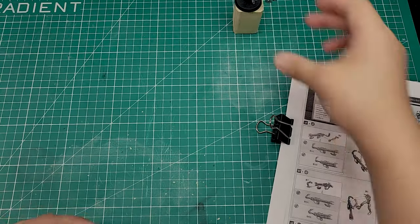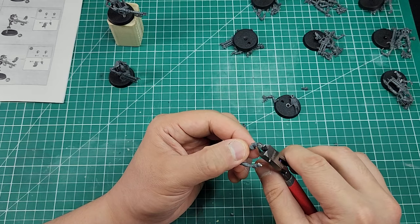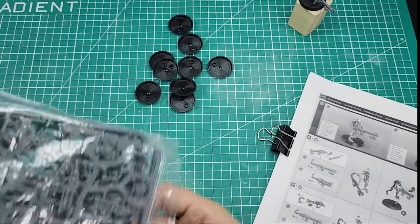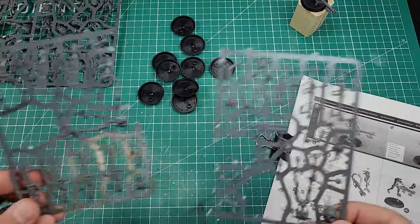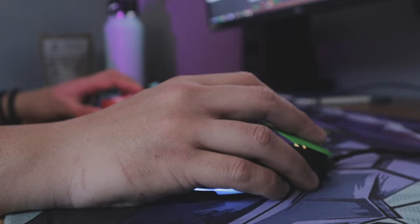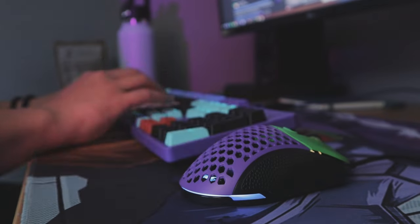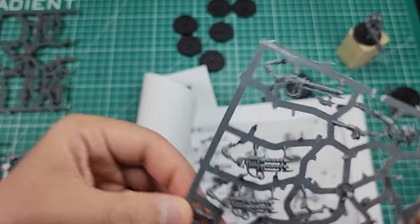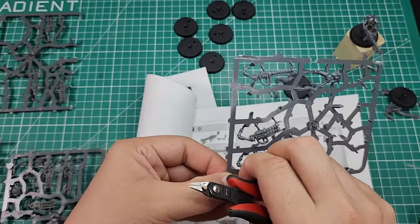The Necrons would then go into a deep sleep but awaken to stalk the universe millions of years later. Anyway, let's build and paint the cool cyborg skeleton things! First things first — we need to prep our miniatures for paint. Nothing new here if you've assembled any kind of plastic model kit. The only caveat for me this time is since I purchased these miniatures on eBay, I did not get a set of instructions — just the sprues and bases in a little baggie. Luckily, scouring the internet, I found a PDF of the instructions through a post on the 40k subreddit.